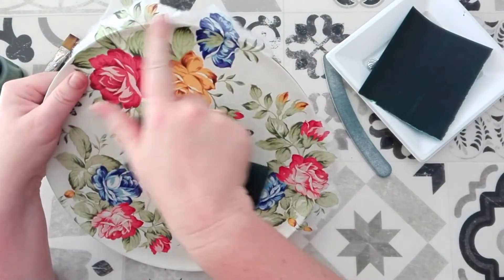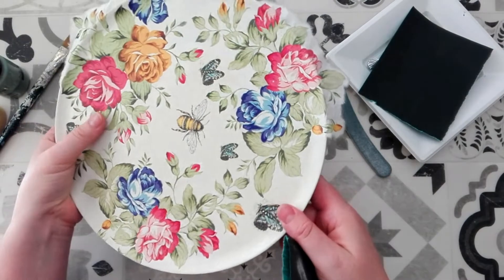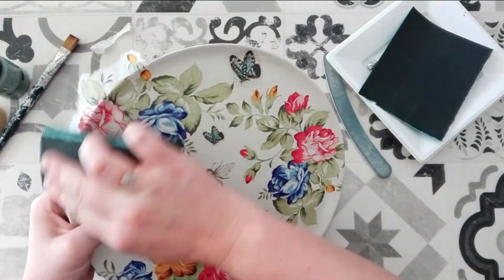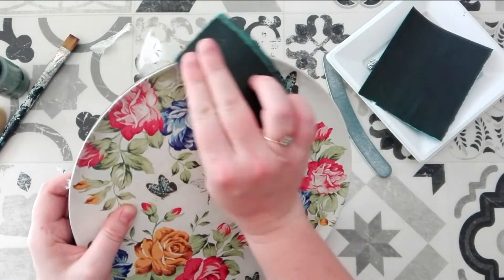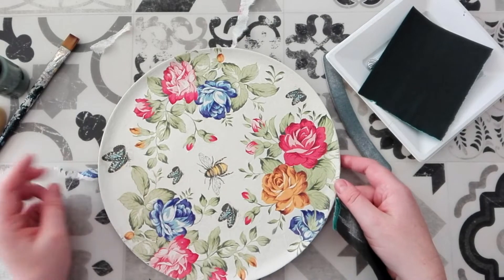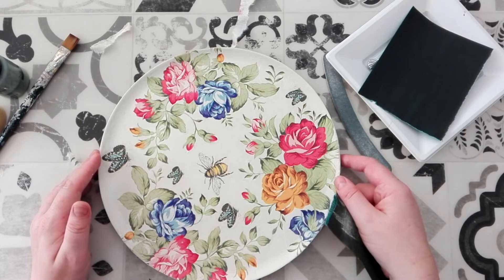So I'm just going to do this around here and in here, and then I'm going to flip the plate over and paint the base of it. That's looking pretty good. I'm just going to clear up any sanding dust and then I'll be back to paint the base.